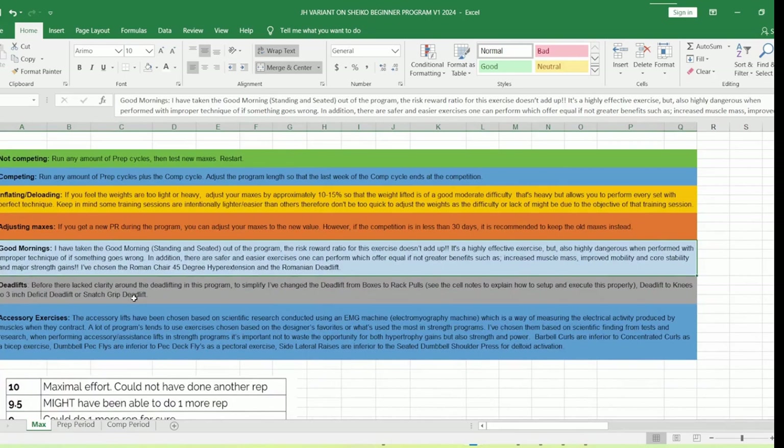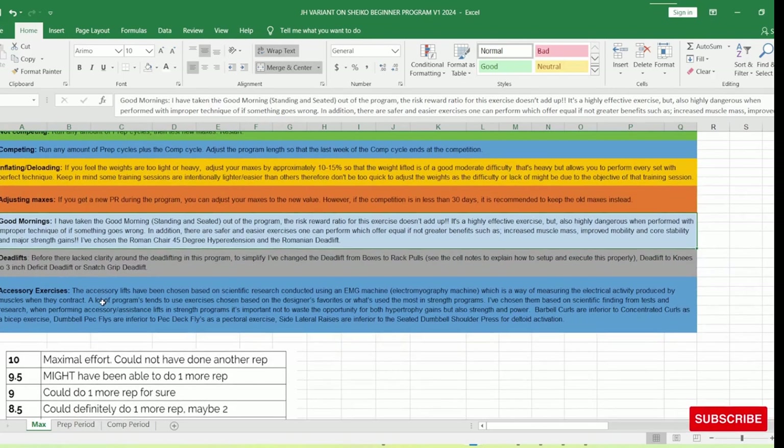For the deadlift, I've clarified things a bit — the original program was a little messy. Deadlift from the boxes has been changed to rack pull, and deadlift to knees has been changed to the three-inch deficit deadlift or snatch grip deficit deadlift. This is just to make sure people know what they're doing. Someone once actually deadlifted off a plyometric box — not what was intended, though admittedly a cool idea. So that's why I've clarified it.